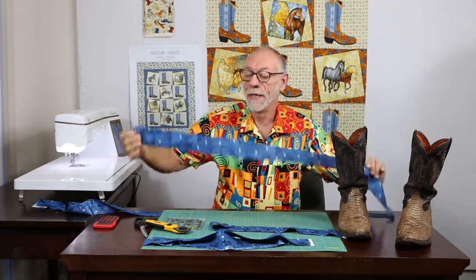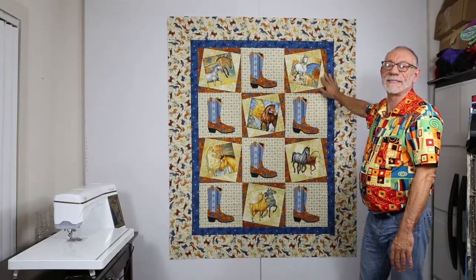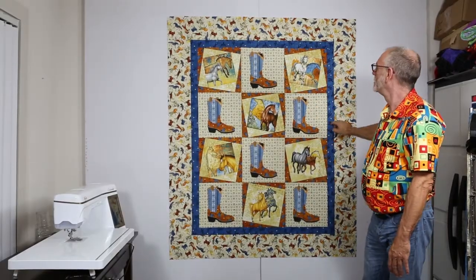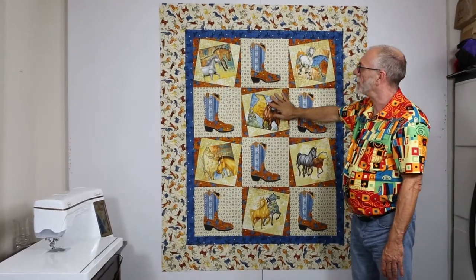I'll cut a couple more of these, and you do the same thing with the wide border — they give you the lengths you need in the directions. I'll sew the borders on and come back and show you the quilt all finished. And it's done — isn't it beautiful? For that horse lover in your life, it's all put together.